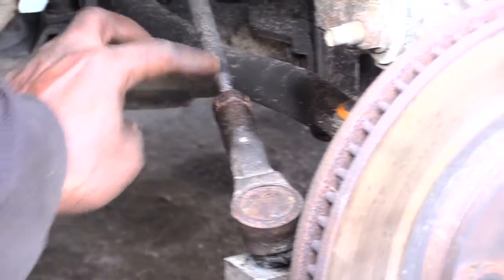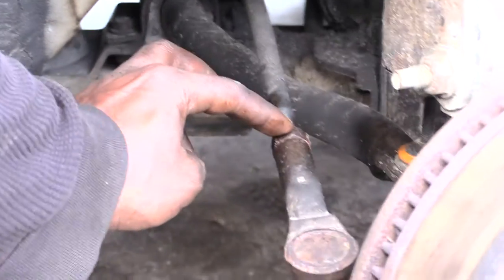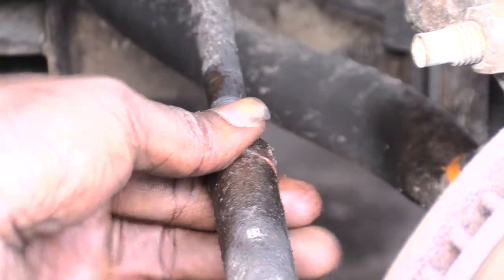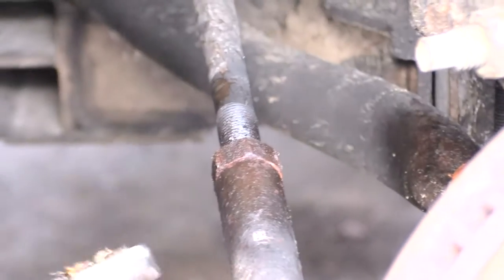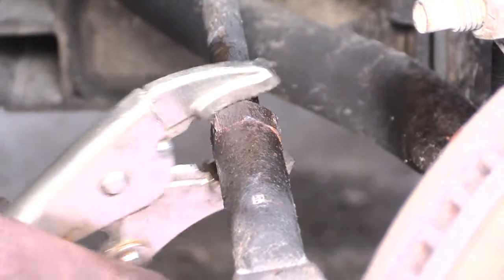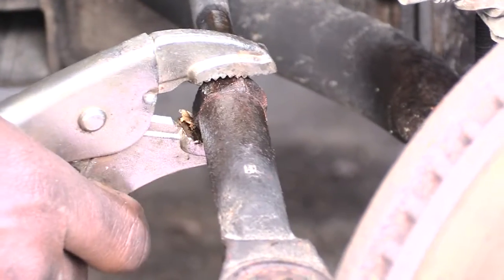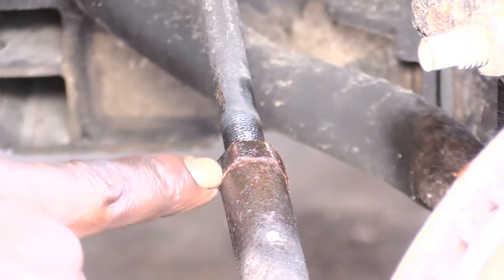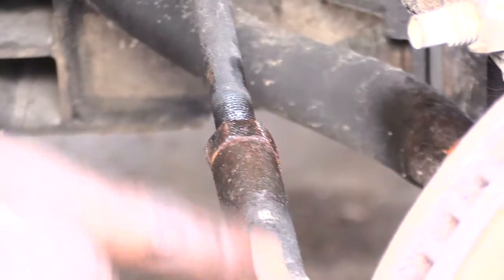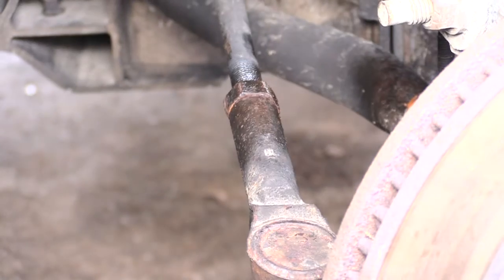Next, come right here — it looks like it's one piece but it's not, it's actually two pieces. There's a bolt here and then there's the main part of it. I've already loosened it some. What you want to do is spin it — act like you're tightening it — to get a separation between the outer tie rod piece you're changing and that bolt right there.